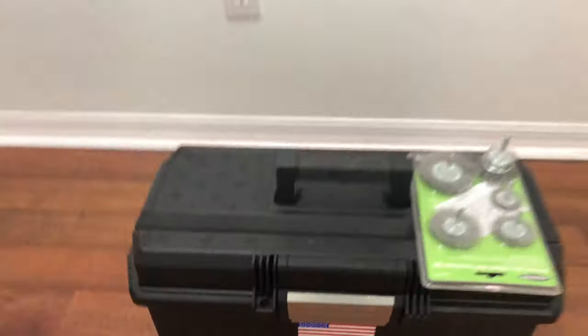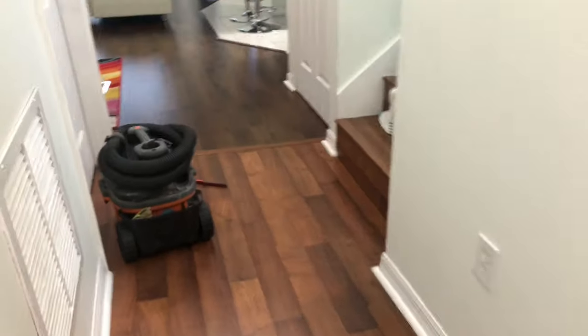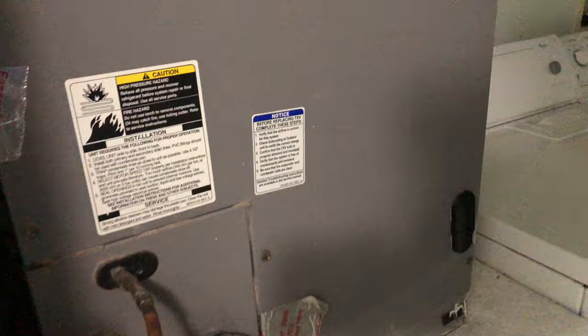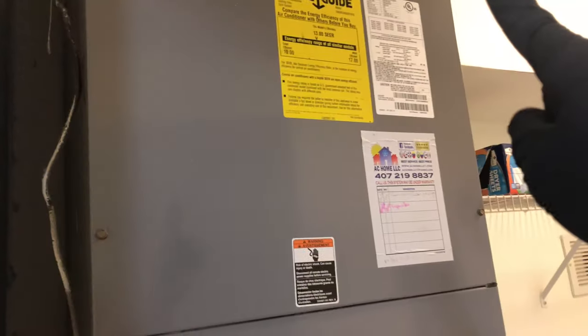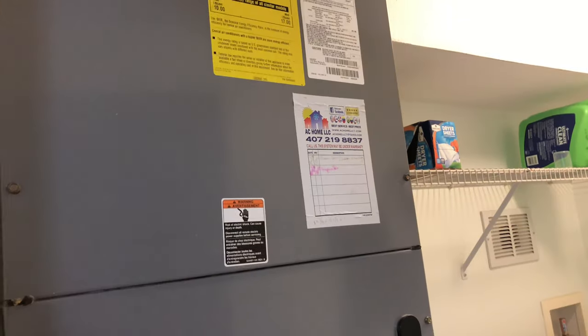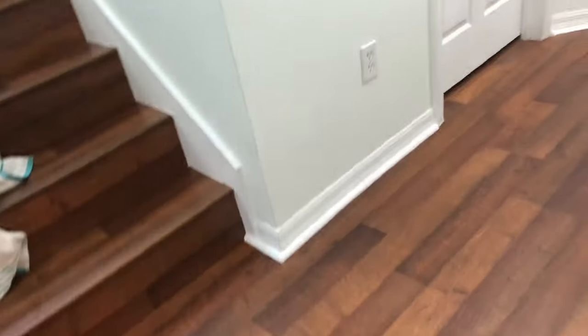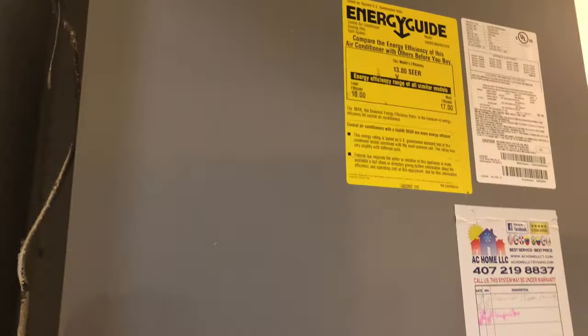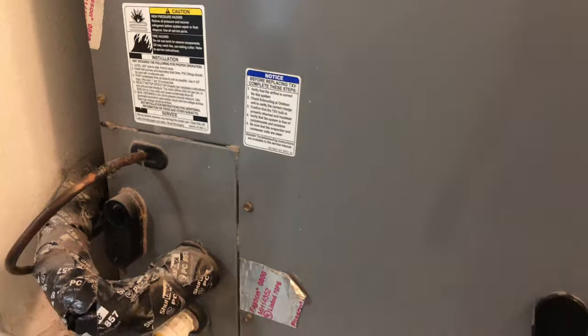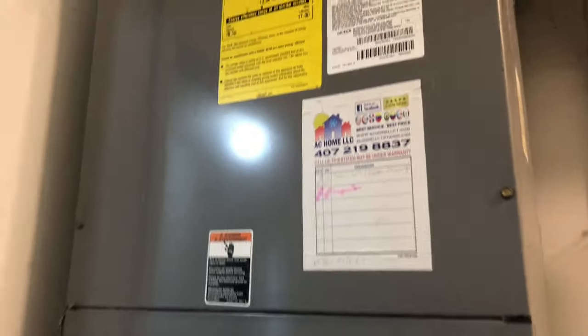What's up guys, it's Jack of a Trade. Today we are coming here in this unit and we are going to clean an air conditioner air handler. We're going to remove that panel, clean the blower wheel, use a brush, vacuum, and spray some degreaser so we can remove all the mold and dust inside of this air handler.